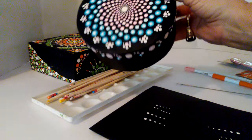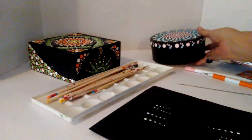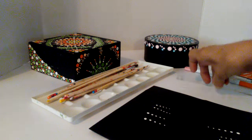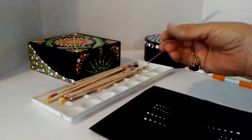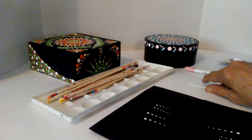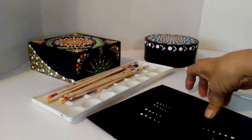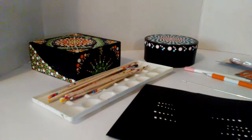These are just recycled boxes that I have done. I did use this tool to do these dots here because I wanted the larger dots. Well, I hope I've given you some ideas — have a great day and thank you!